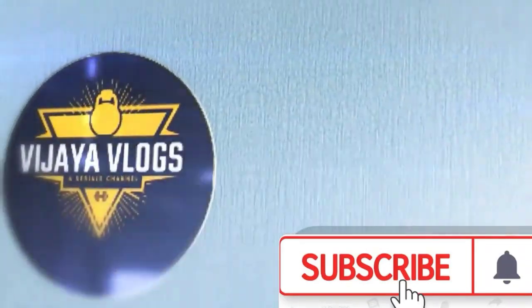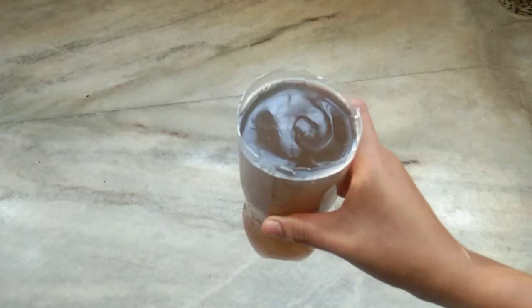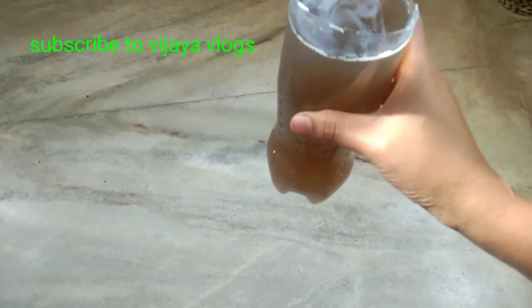Hello, hi friends, welcome to Vizia Vlogs. Today I am going to show you a little bit of a nice video. I am going to make a fertilizer from waste.